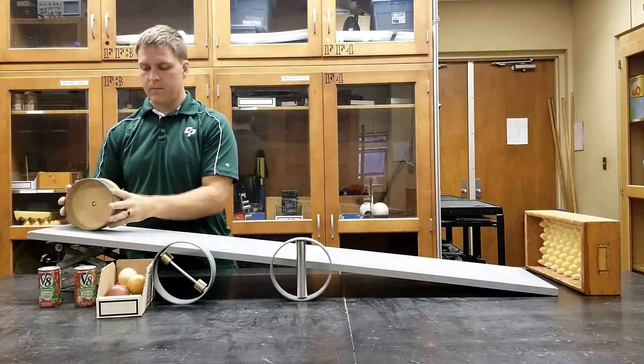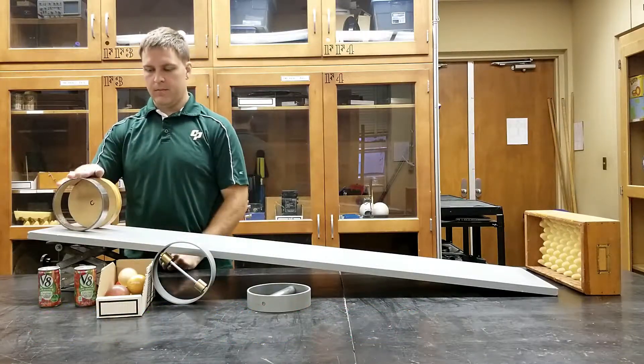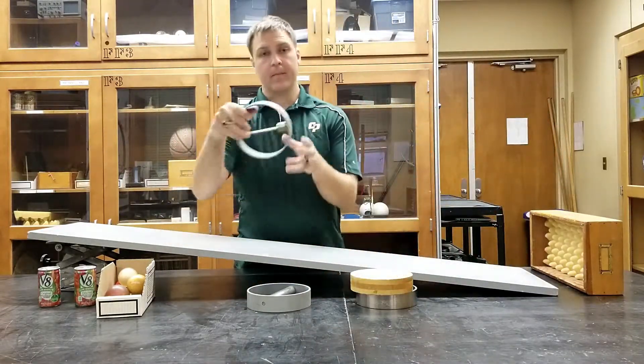The idea is you can ask your students to think, predict, and then verify and explain which object they believe will roll down the ramp the fastest and why. Always have a box at the end to catch things just in case they get by your hands.